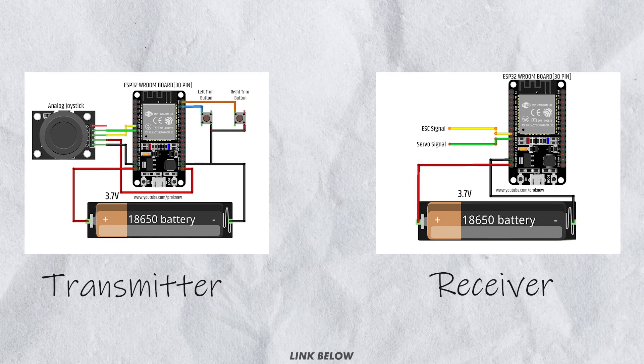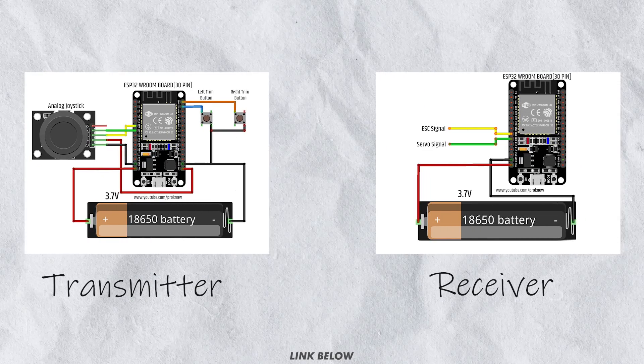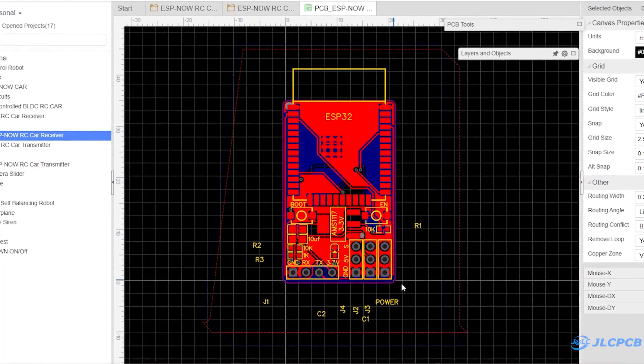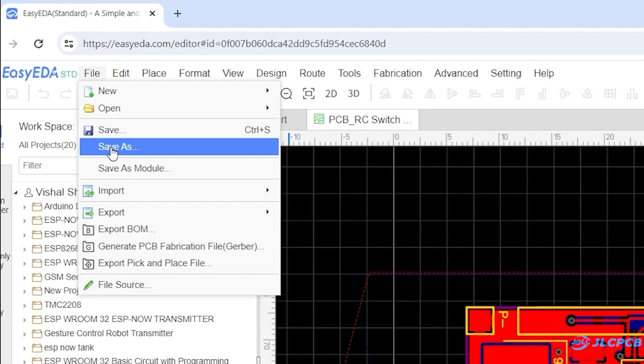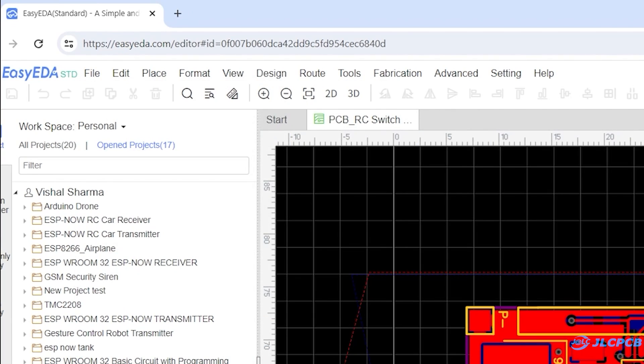So these are the circuit diagrams that you can follow to build this project on the breadboard. However I want to make this project more professional, so I designed a PCB for this project. Then I generated its Gerber file to order PCB, and BOM and pick and place file for PCB assembly.